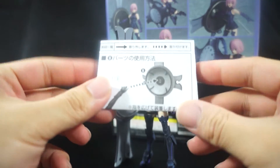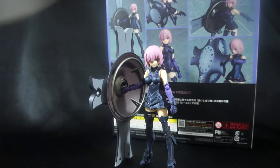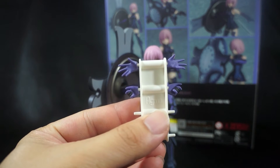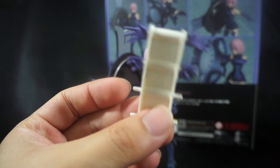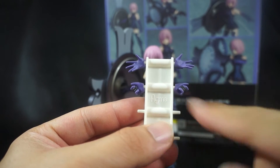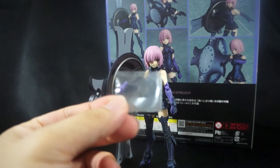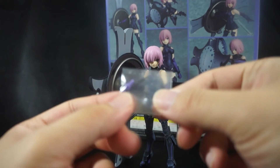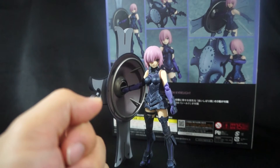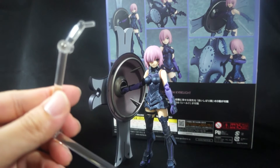First thing she comes with is an instruction manual — it's in Japanese and in English, so you can have either way. She also comes with the standard Figma goodie bag and the standard rack of hands. Now you might notice she doesn't come with any additional hands — she comes with open palm hands, gripping hands, and closed fisted hands. She also comes with the standard spare joint just in case you snap yours. Good Smile has you covered, which is pretty awesome.